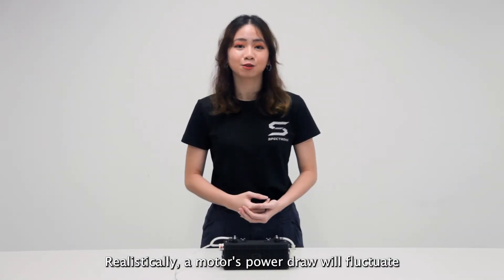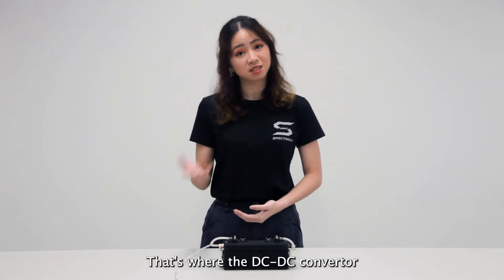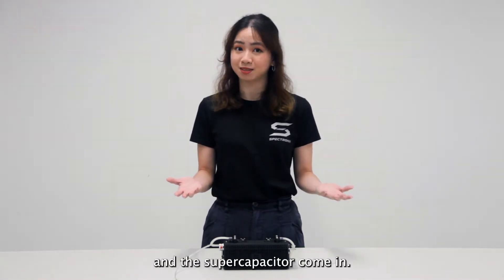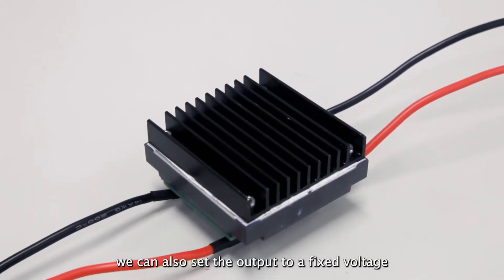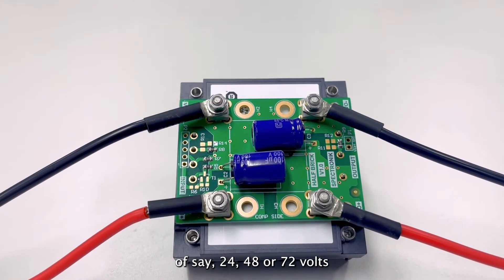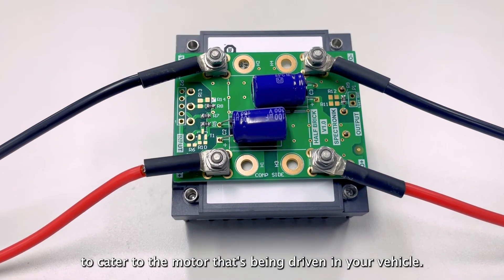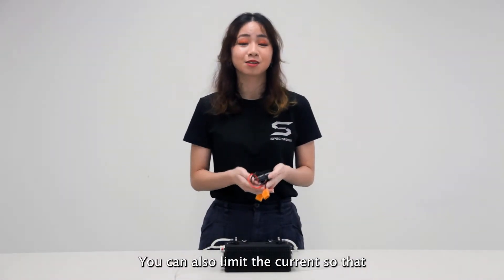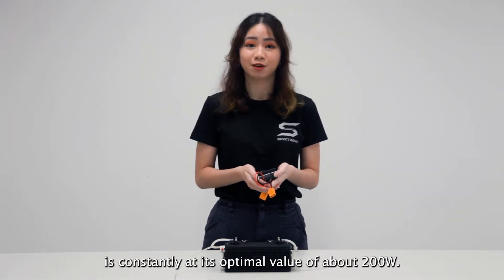Realistically, a motor's power draw will fluctuate based on how the vehicle is being driven. That's where the DC-DC converter and the supercapacitor come in. With the DC-DC converter, you can set the output to a fixed voltage of 24, 48, or 72V to cater to the motor being driven in your vehicle. You can also limit the current so that the power draw of the fuel cell is constantly at its optimal value of around 200W.